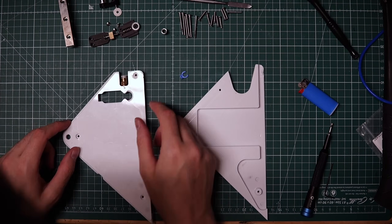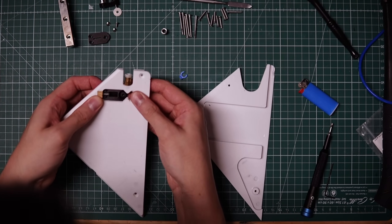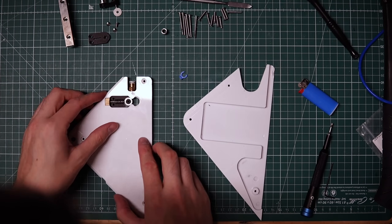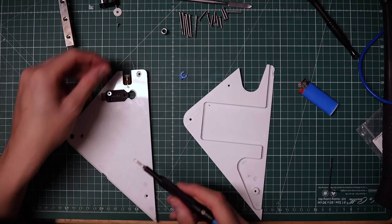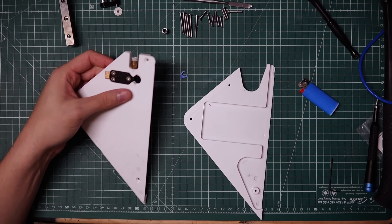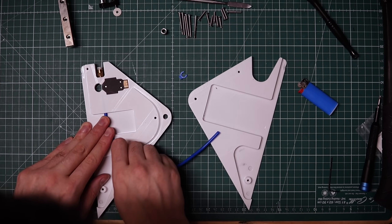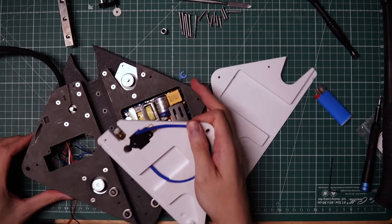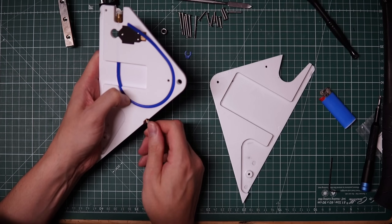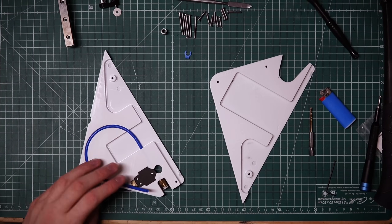I'll go ahead and put the extruder together. First, I'll insert the thumb screw, then drop in the back of the extruder, drop in a strong spring, followed by a bearing, and then the top. I'll secure it all together with three screws — now it's spring loaded and ready to go. Next, I'll push a Bowden tube all the way into the channel and press it down. There's one more thing we have to do to the Bowden tube, which is to drill a hole through it so that the filament can be fed from the side. Here I just test fit the filament to make sure it works.